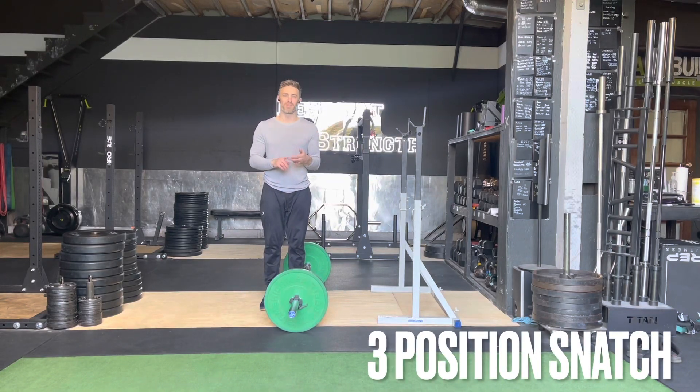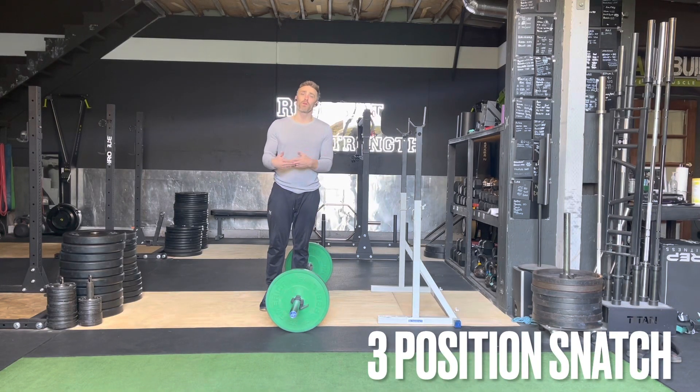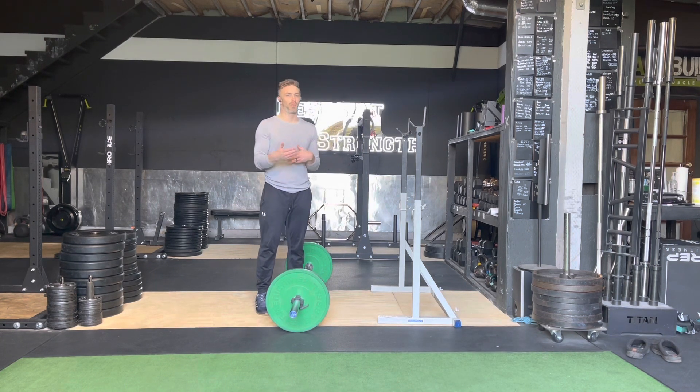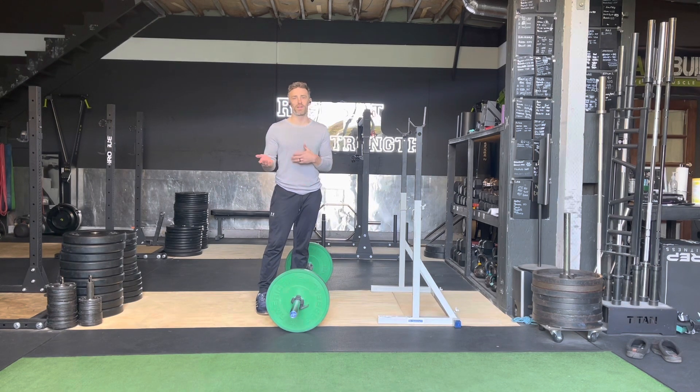Hi y'all. In this video we're going to be talking about the three position snatch. I'm going to go over the three positions. We're going to finish this in a squat snatch. It could be a three position power snatch, it could be a three position split snatch. The only thing that would change there is the receiving position, but for these purposes I'm going to go over the three position squat snatch.